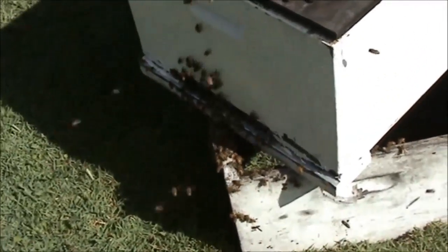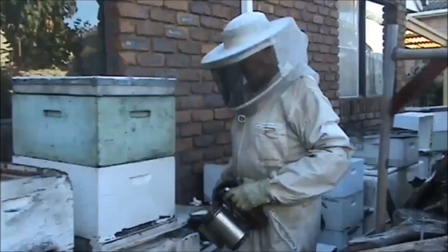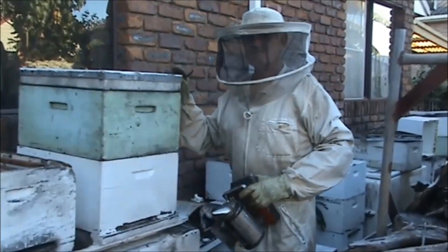The bees have all moved off the clothesline and down into the box — it just happens so quickly.